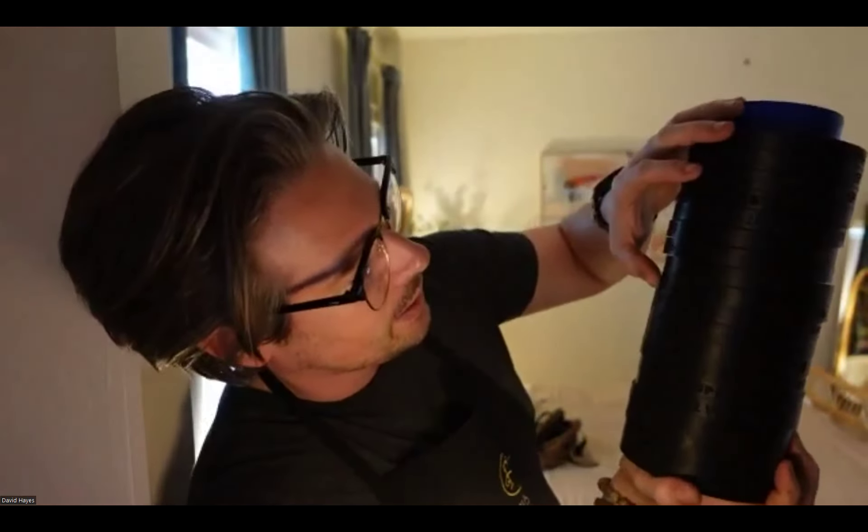We do a lot of Mapes string duplication — we send them to Mapes. Can you give us an idea how much it costs to get a single bass string from them? It's gone up a little this year. Back in the day they were like $25. The copper for the copper windings probably went up. I believe they're about $50 now.